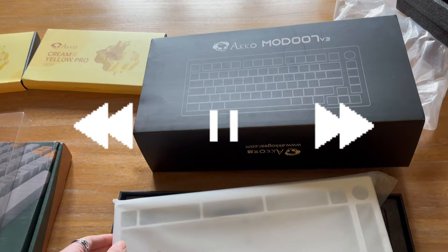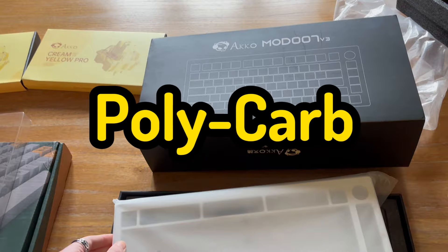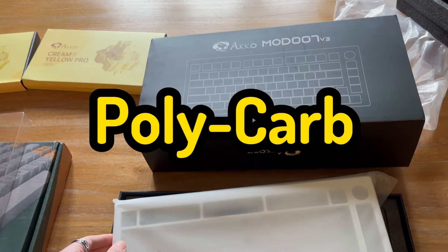You get two types of plate in this box: an FR4 plate and a polycarbonate plate. I chose to opt for the polycarb plate as it fits more of my preferred typing feel.